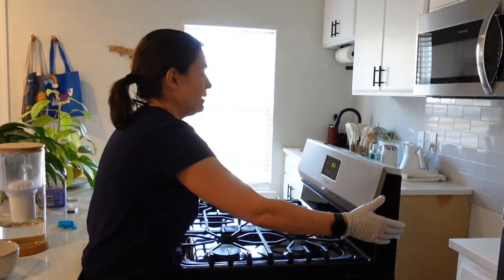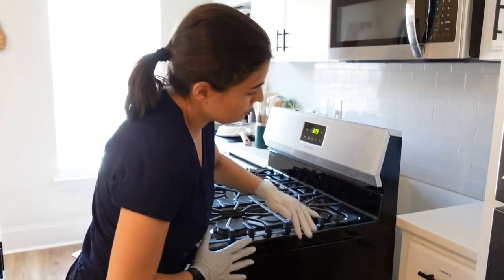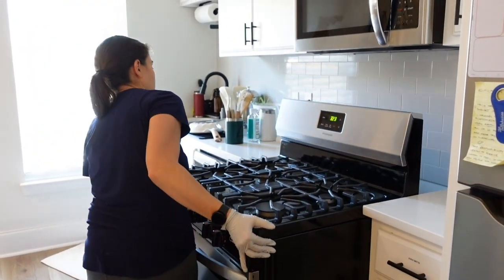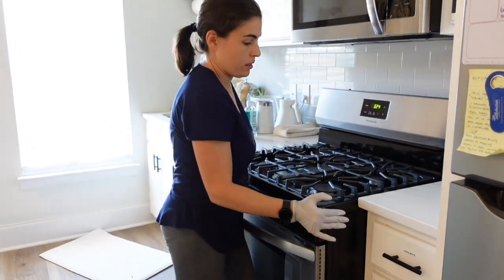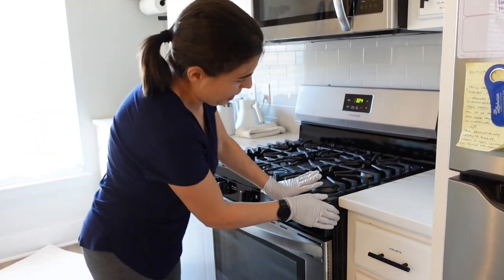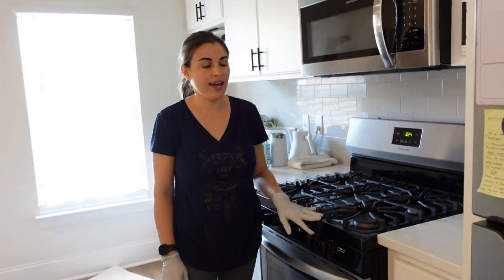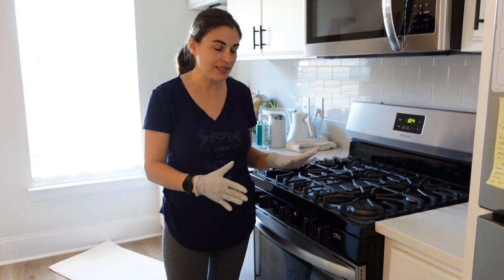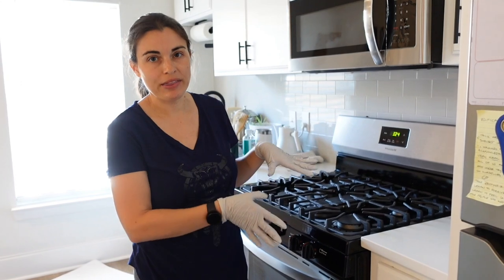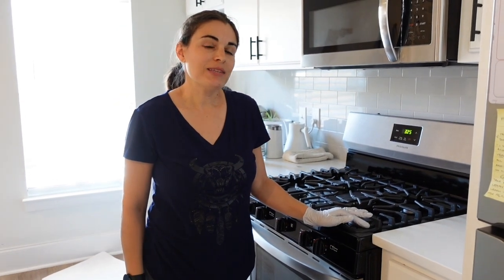Now I'm going to push it back in. I think it's okay. So that's it — that is cleaning behind the stove. This is a gas stove; you could probably do it with an electric stove too. It might be easier because you wouldn't have to worry about the gas valve. I would suggest doing it about once a year.